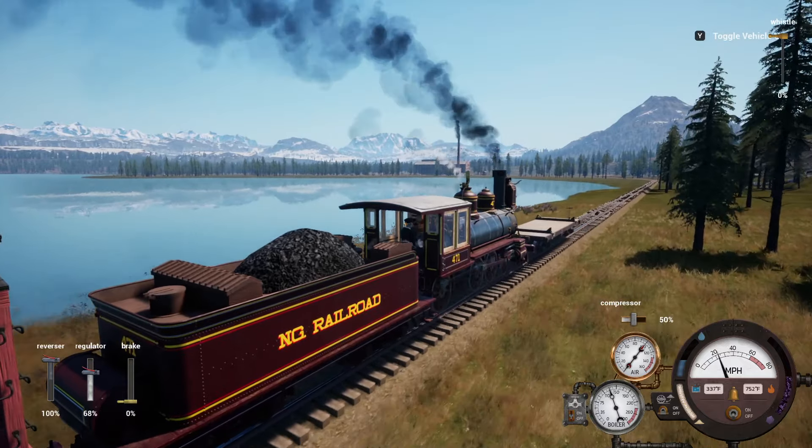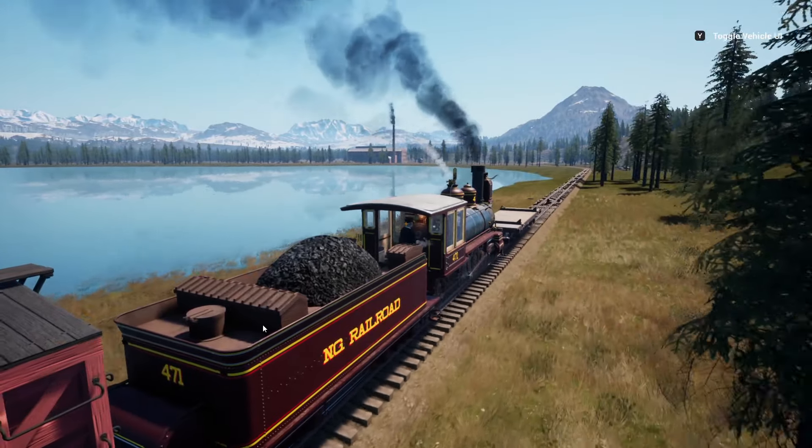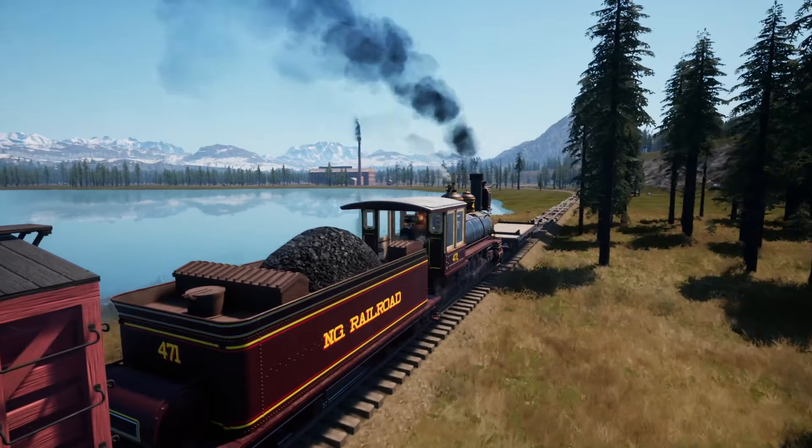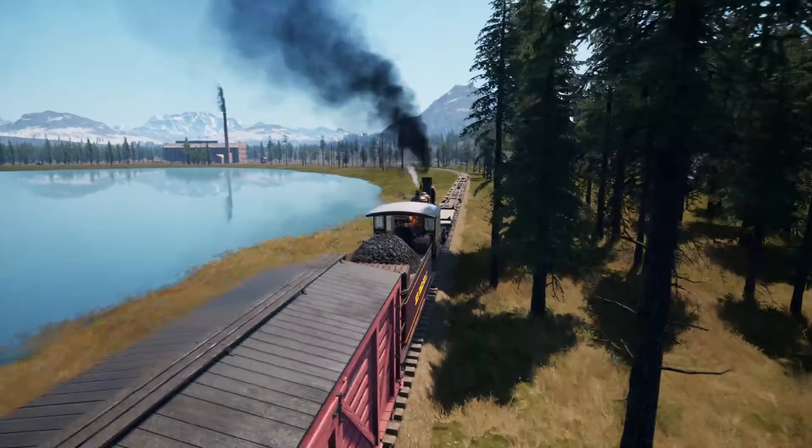It's kind of a picturesque little run there. Happy with the way that's coming out.